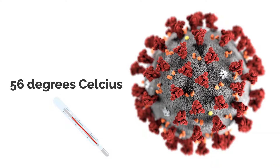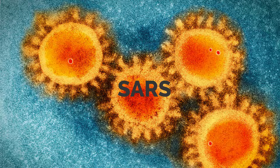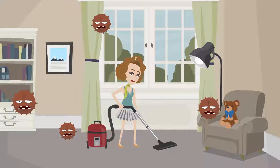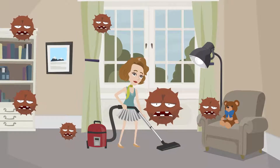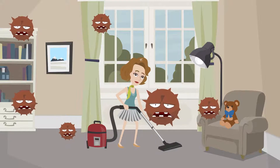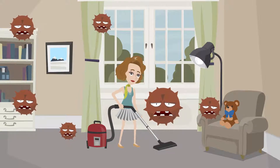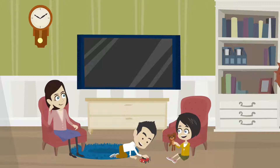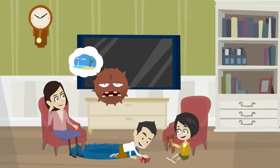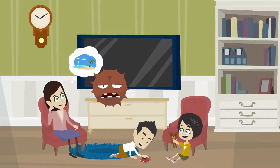Previous studies of the SARS virus, which belongs to the coronavirus family — the same family as COVID-19 — show it tends to persist on surfaces for a few hours and even several days, according to the WHO website. This means infections are possible when you touch a contaminated surface and then place your hand on your nose, mouth, or eyes.